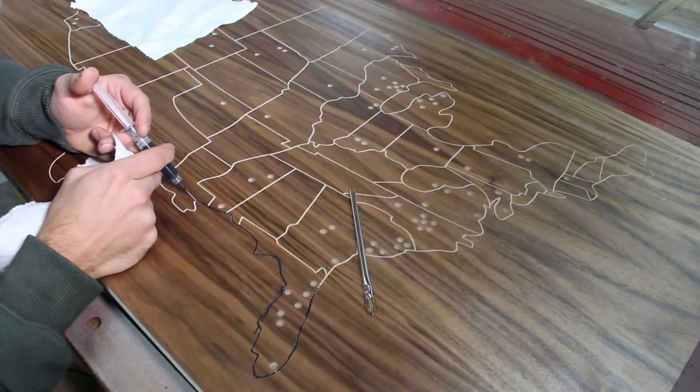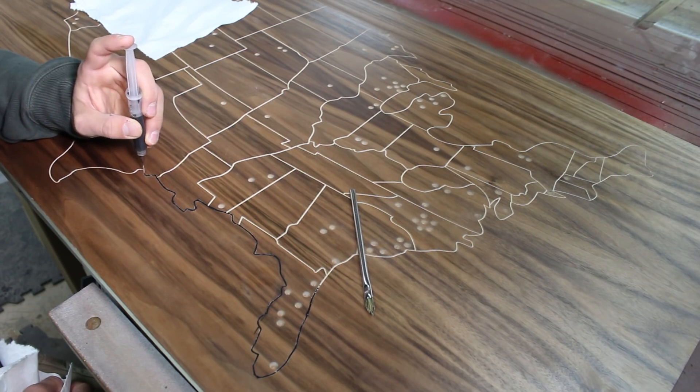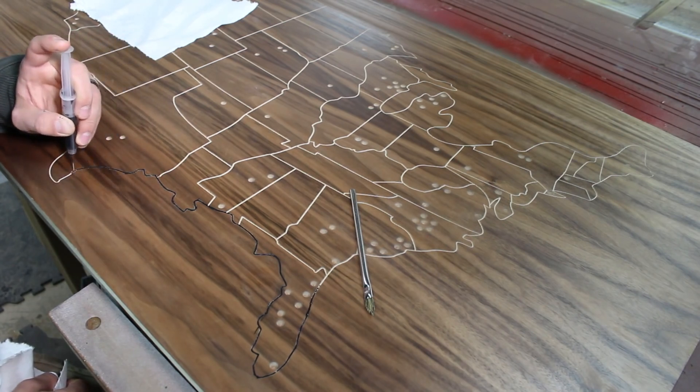While the peg holes finished up, I took advantage of the multi-tasking opportunities the CNC offers and used an arts and crafts syringe set to apply black paint to the map engraving grooves.